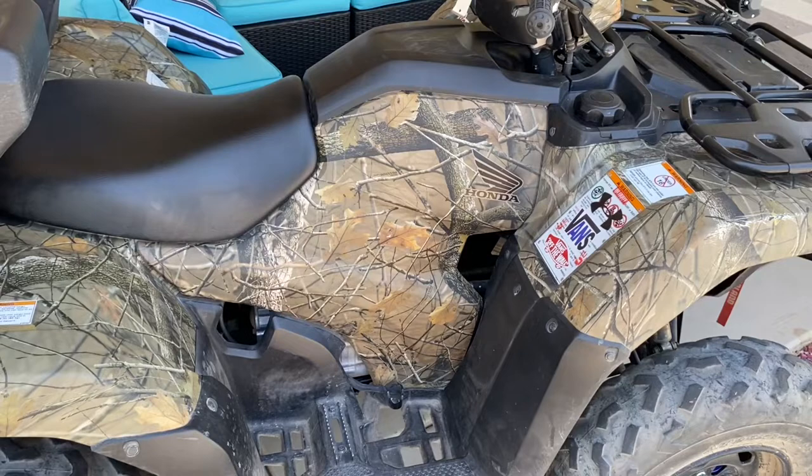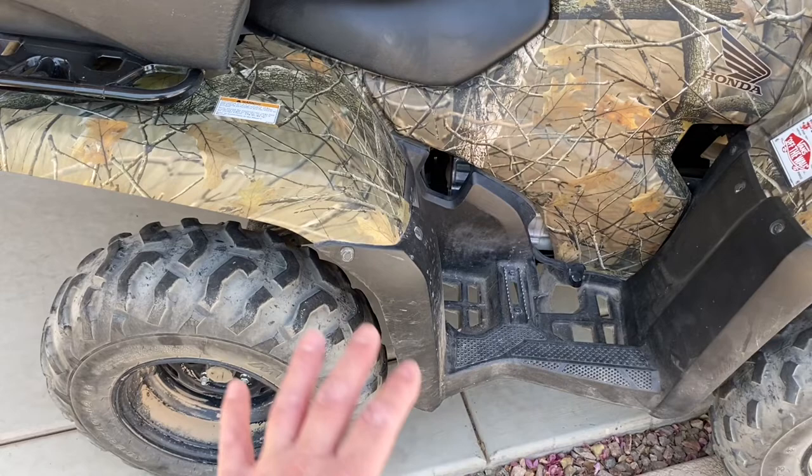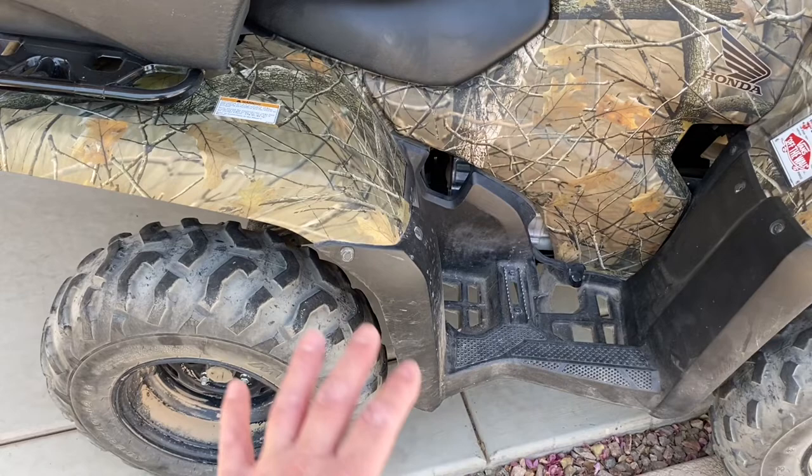The tires — I'm hoping they last another year, and then I'll show you guys new tires when that time comes. If you have any tire suggestions, please let me know — that'd be awesome.